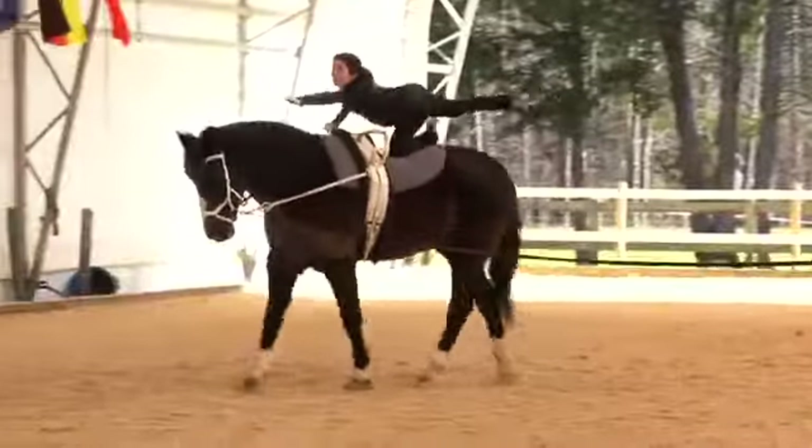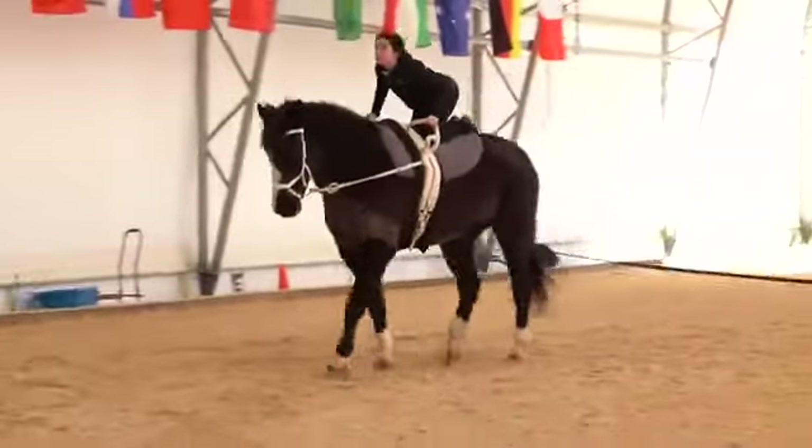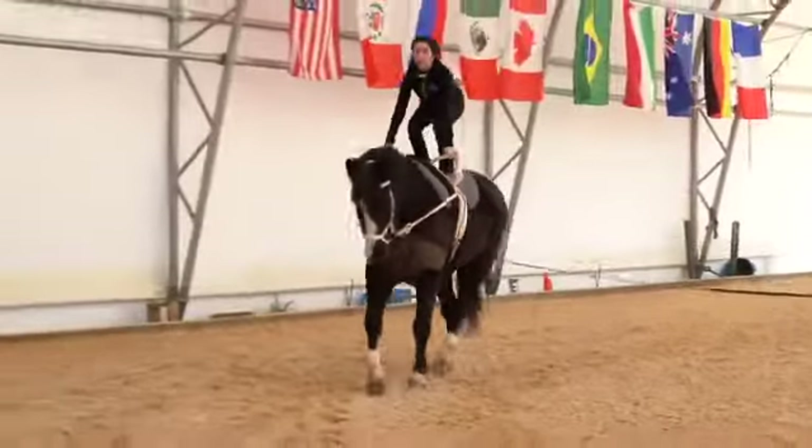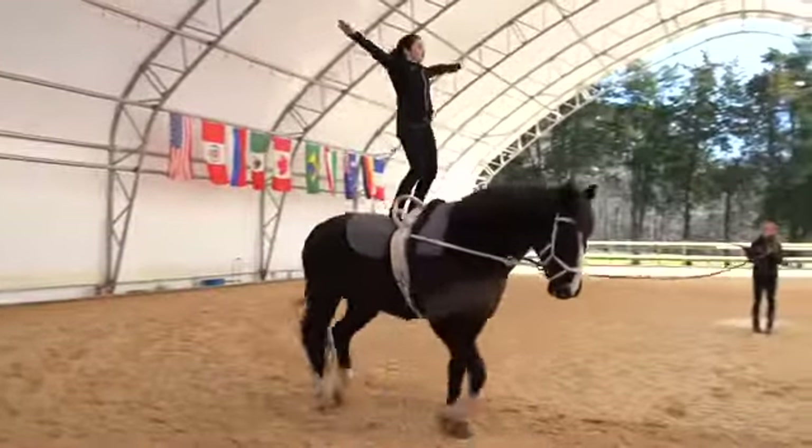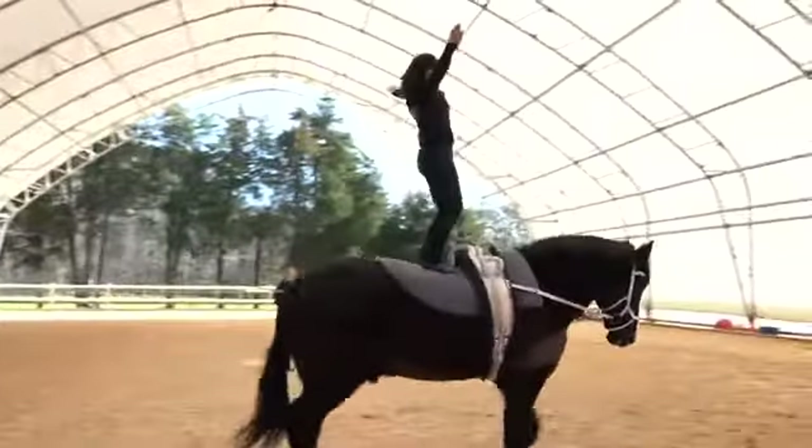The vaulter then proceeds to the stand, softly popping up to their feet, knees bent, rising all the way up to straight posture with arms extended out at eye level, again holding for four full trot strides.